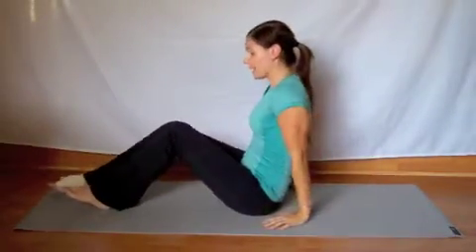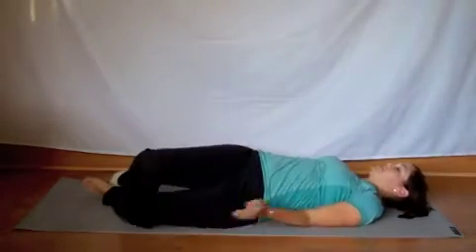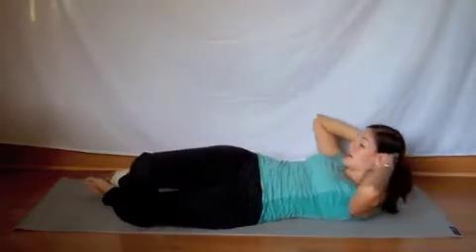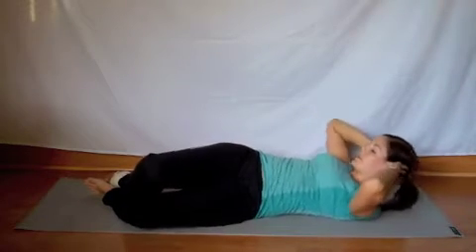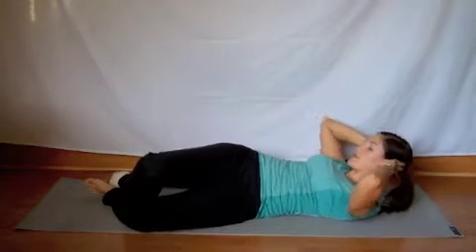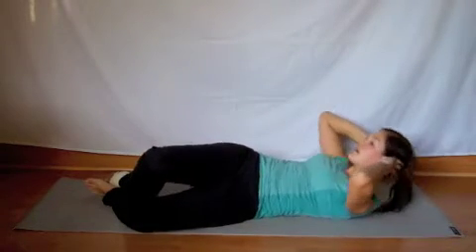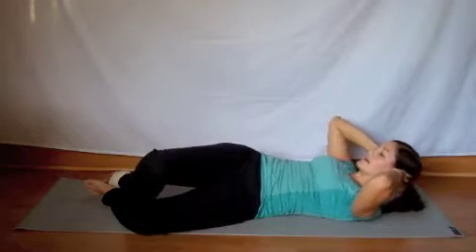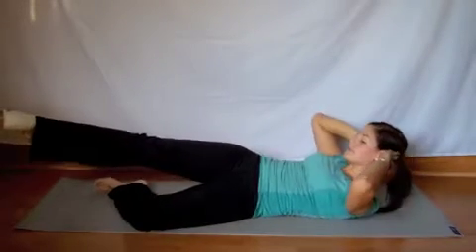Let's go down onto your back. Drop the heels to one side, and we're going to crunch up. This is targeting those obliques. Exhale each time. This is five, six, seven, eight, nine, ten. Then raise the leg up.